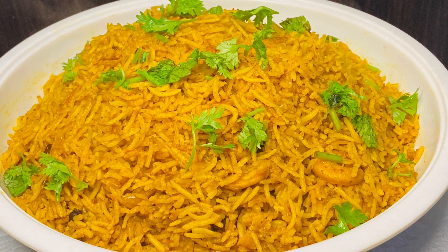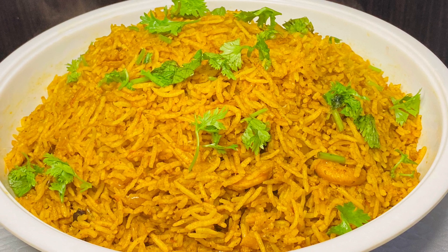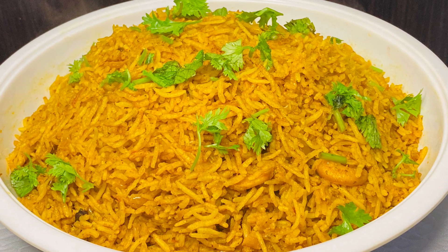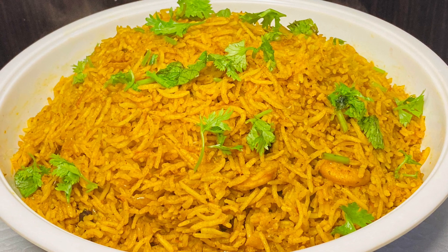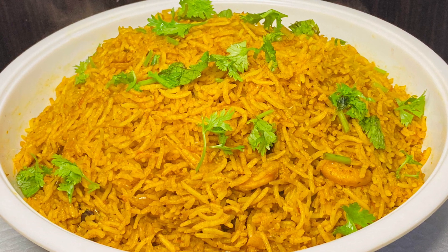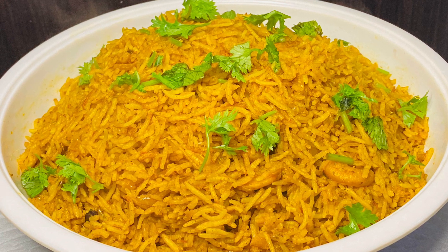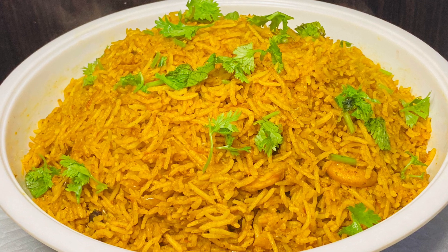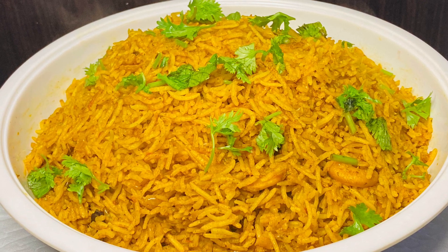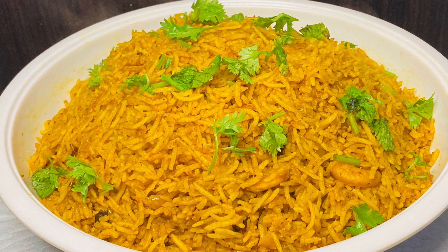It is very easy to cook in a pressure cooker. I will cook it in a pan in a pressure cooker for you. We don't need to cook this rice separately. It will be good for the rice. This recipe is a spicy recipe. We will serve all the rice.